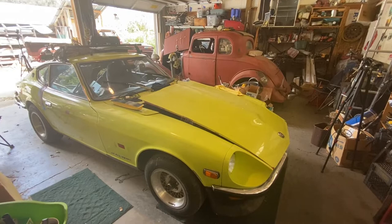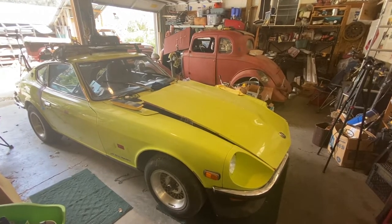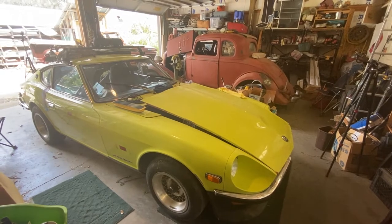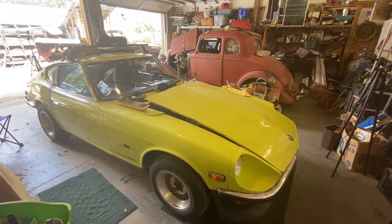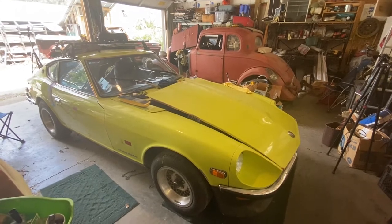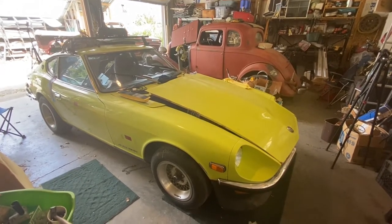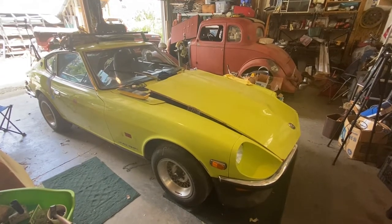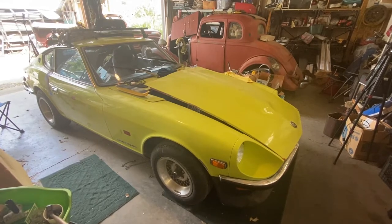Hi, Don's Old Garage again, and today it's back on the 240Z. As you know by the last video, the 62 Safari has been sold and gone to a new owner. The 72 Datsun 240Z that I've owned since it was brand new — I'm fixing it up, little door dings and things like this that have happened since I last restored it.